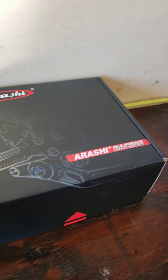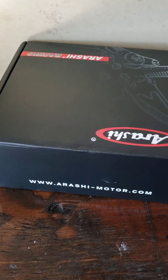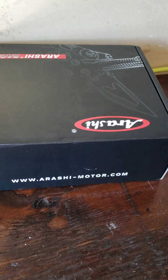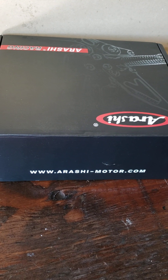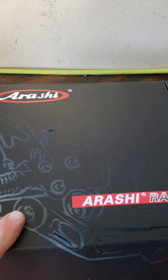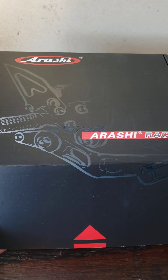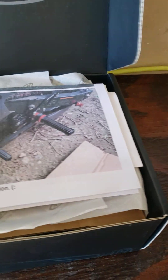I just got this Arashi Racing rear set for the Ninja 400. I just wanted to see what it's all about. I like Woodcraft, I have Vortex, I've used Vortex — no problems with them, they've got really good knurled pegs. Let's open this thing up, we just got it today.